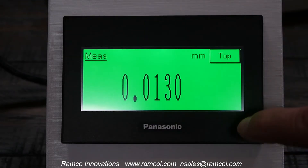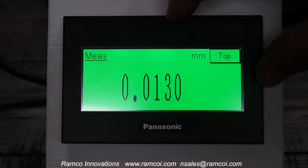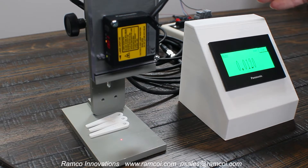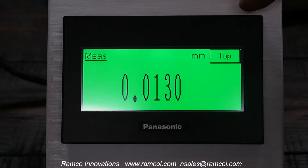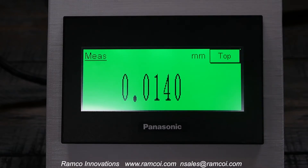This HMI from Panasonic is used as a dedicated console for the HLG-1 series. Notice it doesn't need a PLC. You're able to connect the sensor directly to the RS-485 port on this HMI. Panasonic created software that you can download and put on this HMI to give you all of the screen data and setup data for the HLG-1 serial output version.